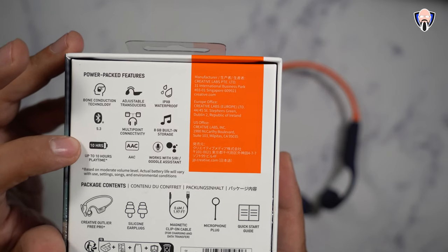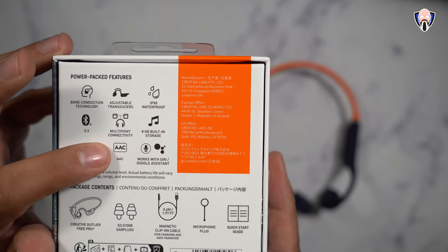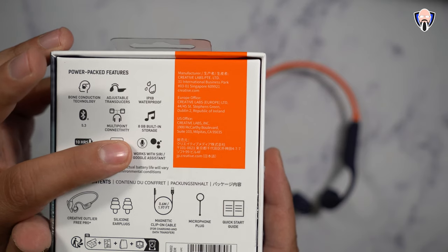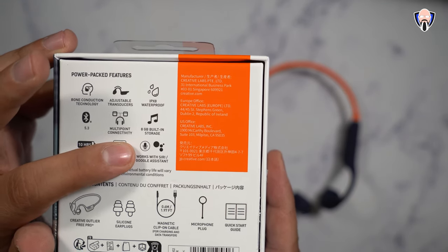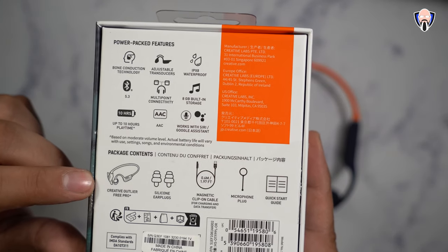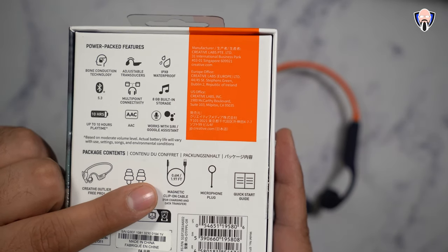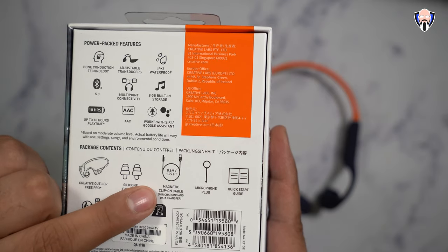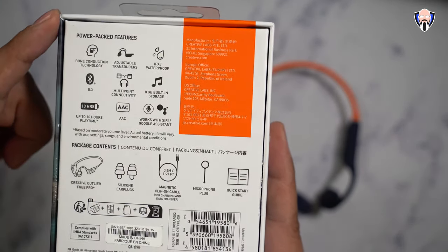Multipoint connection may reduce battery time. The codec listed is AAC, but it also supports SBC. It works with both platforms — you just initiate it using the button on the headset. In the box we have the headset itself, two silicone earplugs for swimming, the magnetic clip cable for charging and data transfer, two microphone plugs — they provide a spare — and a quick start guide.